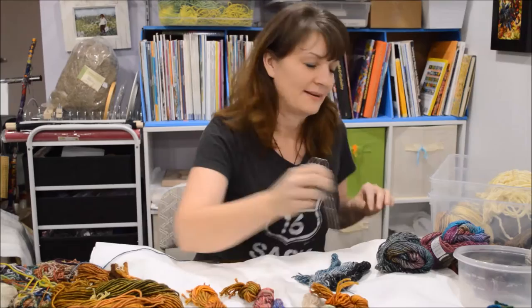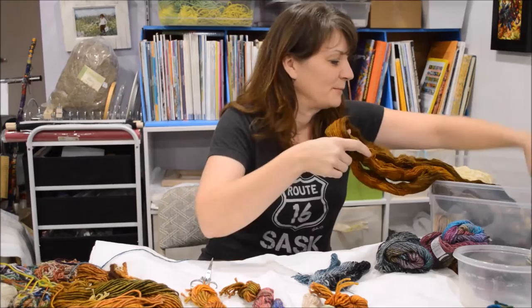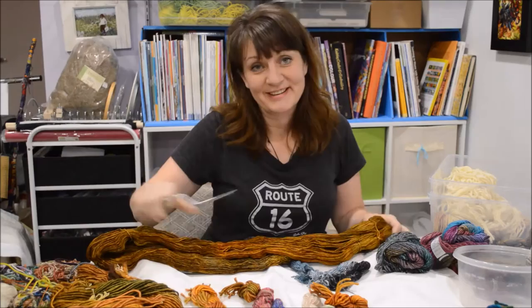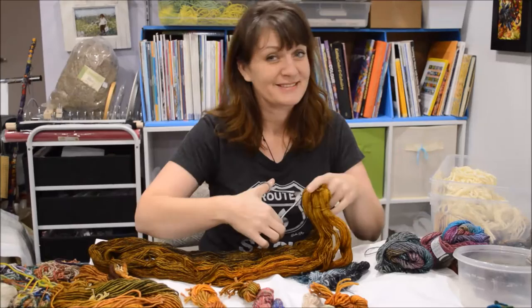Sometimes when I do workshops, as soon as I get out the scissors and something like this, there's this noise in the room — and those are the knitters because, I know, it hurts to do this. But this is the first thing I do when I get a ball of yarn: I cut it.